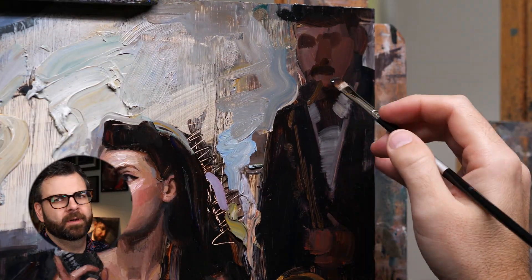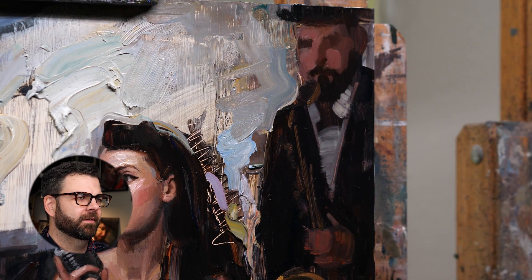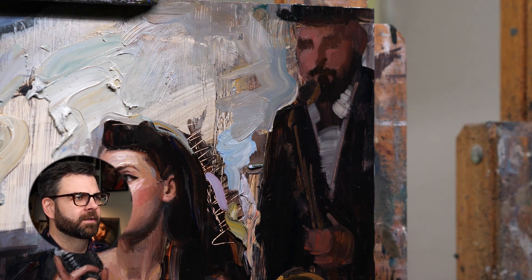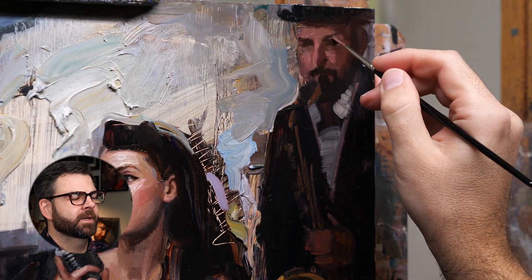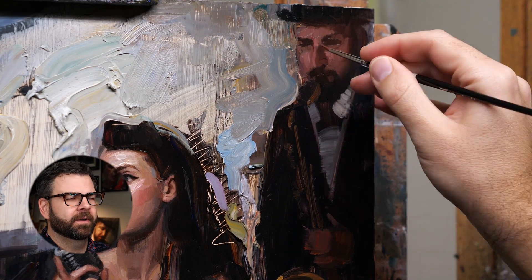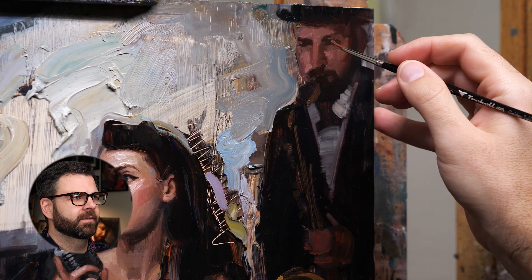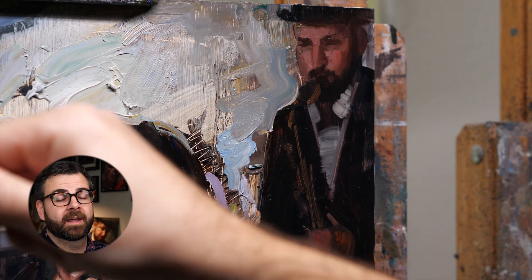I wanted to keep Mando, who's in the background playing saxophone, just very loose — just a general idea that he was there, but he definitely wasn't the focus so I didn't put a ton of detail in his face. I did do another painting of him — I don't think I recorded it, but you can check it out on my Instagram page which is at Talbert Art.